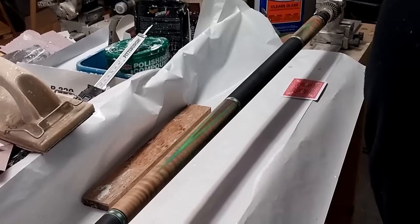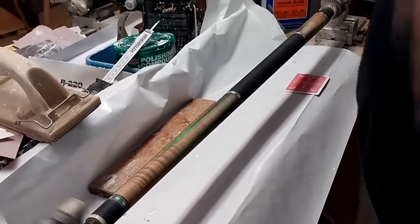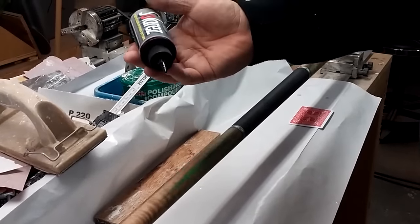Okay, the epoxy sealer is on. It's sanded smooth and the joint size right now is about 846. I'm going to put on the solar resin.